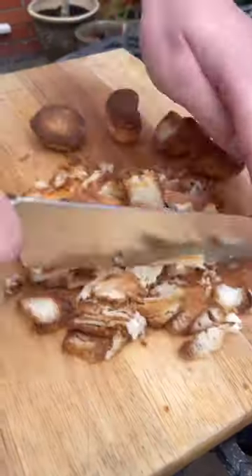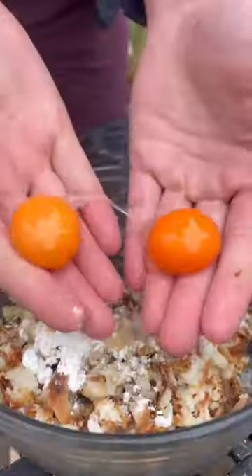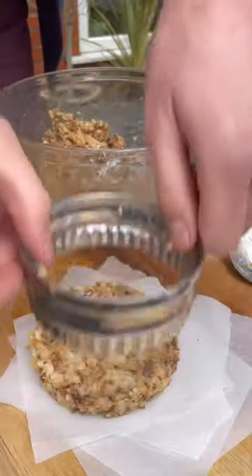This is the best way to use leftover roasties. Get them chopped up nice and small, then into a bowl with some cornflour, seasonings, and egg yolks. Mix it up, form it into a nice circle, and firm them up in the freezer.